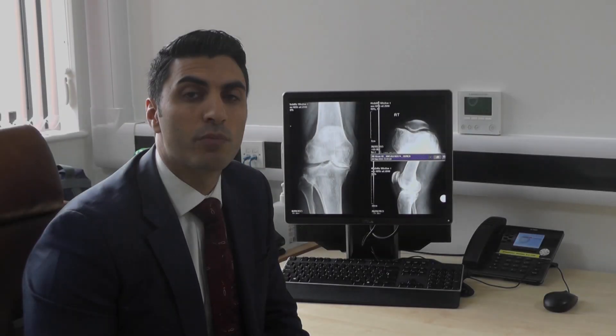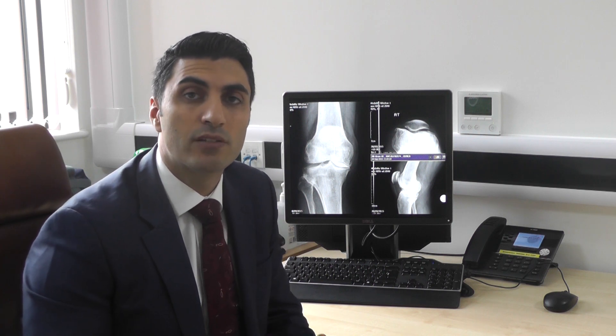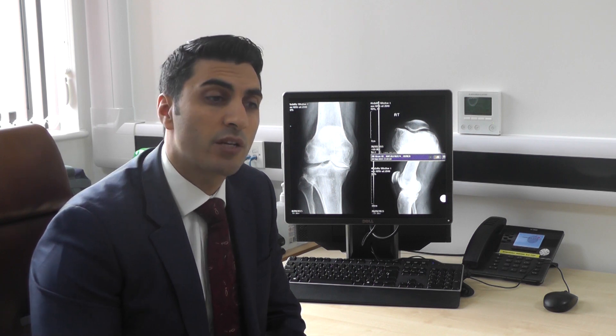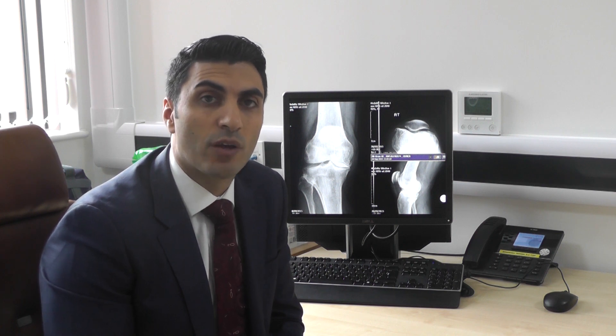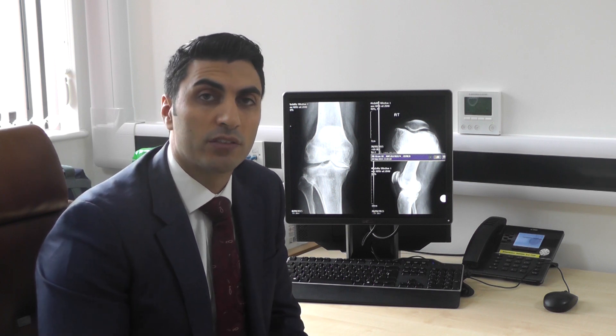So first of all you might ask what is an osteotomy? Well very simply put, an osteotomy is a realignment of any bone. It's an orthopaedic procedure which has actually been around since the Hippocratic time, so many thousands of years. Specifically when we talk about knee osteotomy surgery we're talking about realigning the knee such that we can improve the mechanics of the knee or principally to reduce pain, typically from arthritis in the knee.